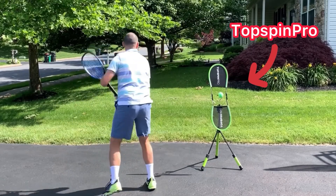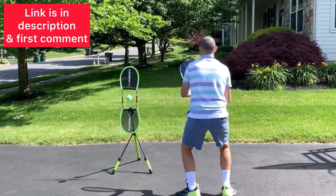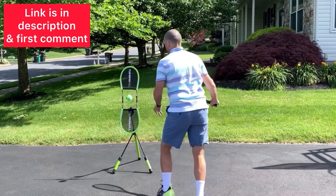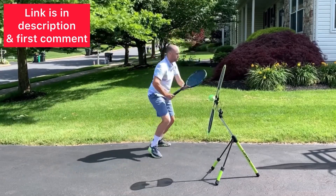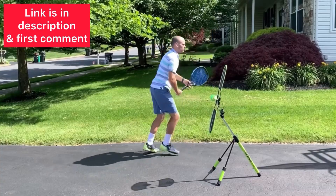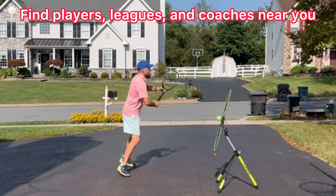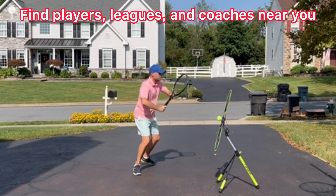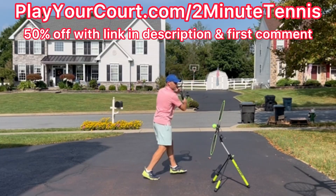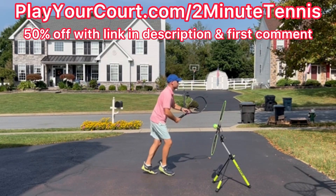The best way to practice these techniques is at home with a Topspin Pro. You can get a Topspin Pro using my link in the description — I'm also going to pin it in the first comment. I absolutely love the Topspin Pro and I know you will too. If you're looking for people in your local area to play matches against or practice with, maybe find a league at your level or a coach close to you, use my link for PlayYourCourt — PlayYourCourt.com slash 2MinuteTennis.